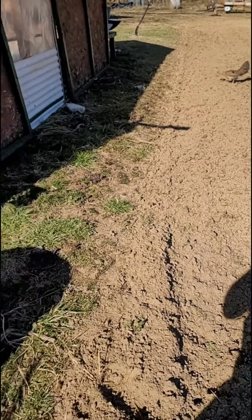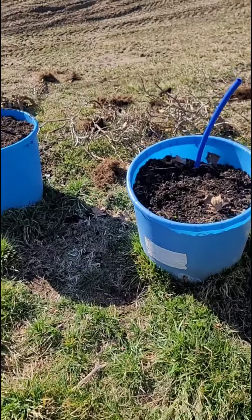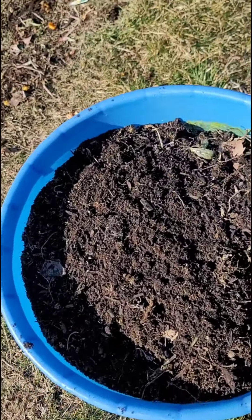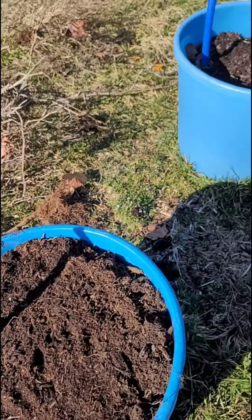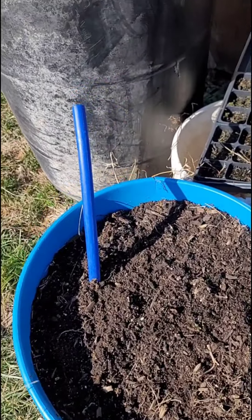I'm not gonna put my carrot bed over here like I was talking about, because I get tired of having to fight them carrots. Carrots are so temperamental to start. So what I'm doing is I'm starting them here in these tubs. The soil is a whole lot softer and the carrots will naturally grow straight down better than they will in the hard ground.